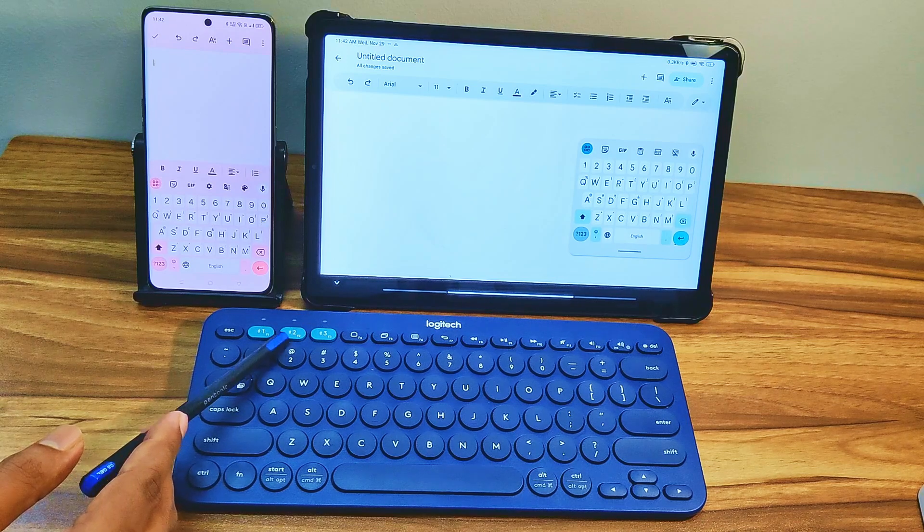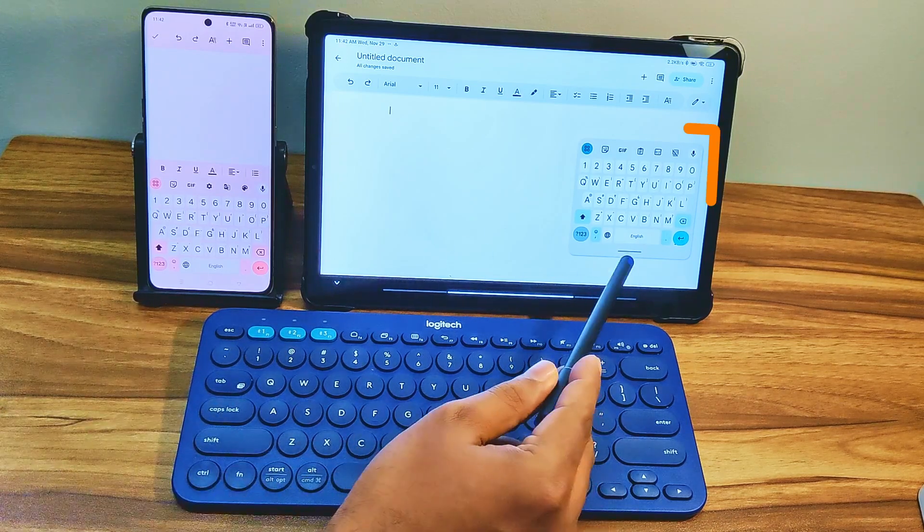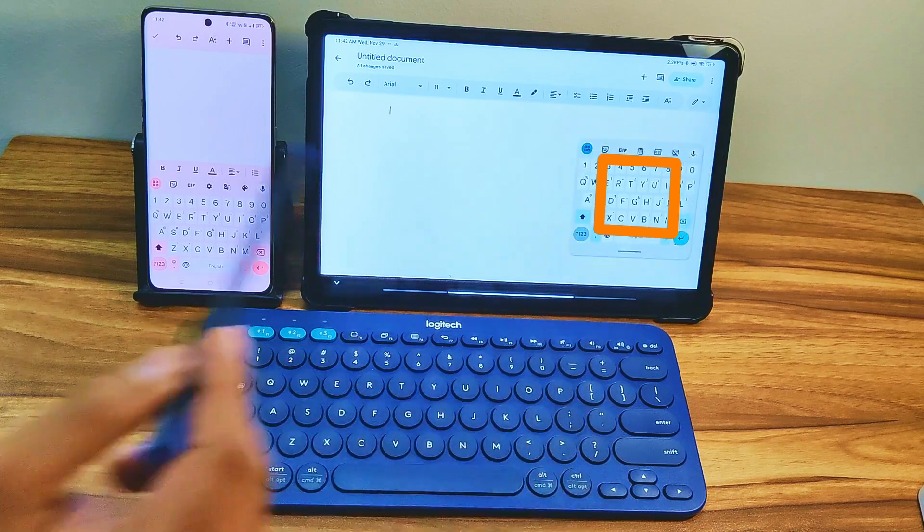If I press either of the other keys, the K380 keyboard will connect to the corresponding device and the on-screen keyboard will close as a result.